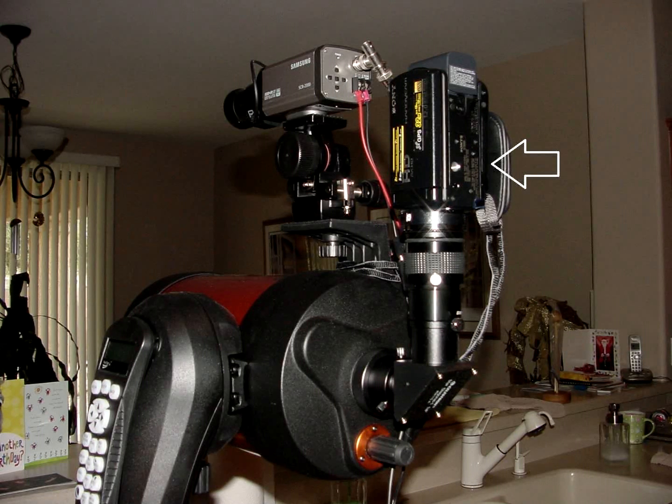Currently I'm using a CX500V Handycam made by Sony. It replaces the CX550V I used to use, which had really good resolution. I hope this one is as good as that one — my old CX550V is toast.